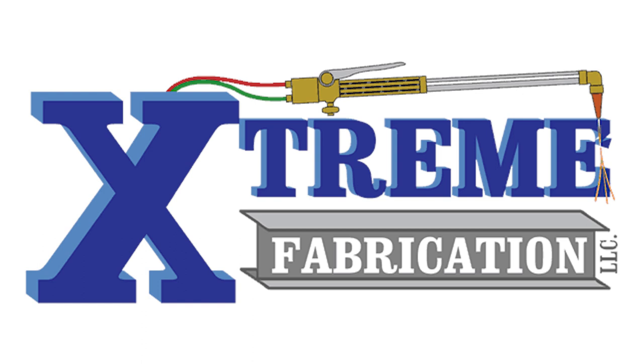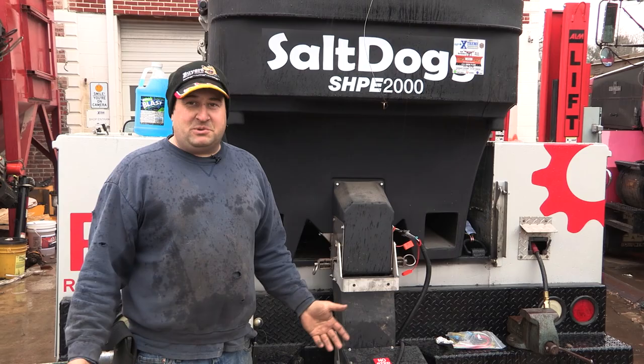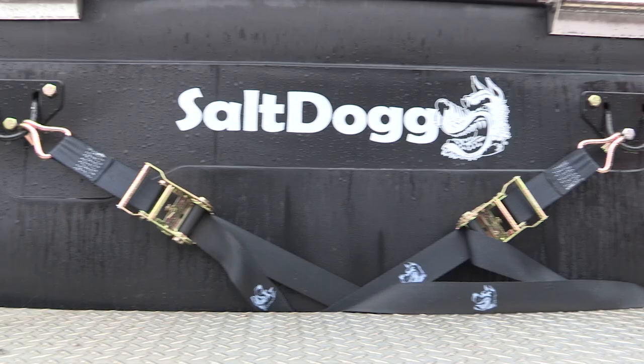Hey y'all, it's Will the Welder here with Extreme Fabrication and we're here to talk about the Salt Dog SHP E2000. A lot of people buy these — they've been around for about 16 years now. I love this spreader, we sell a lot of them. It's the entry-level two-yard spreader for most contractors doing two to five tons of salt per storm.